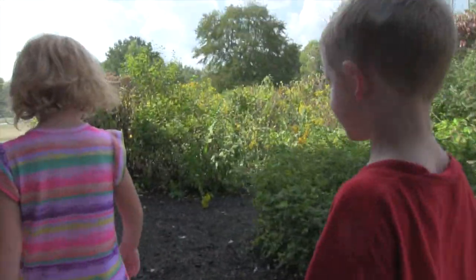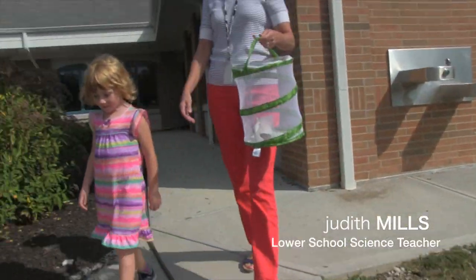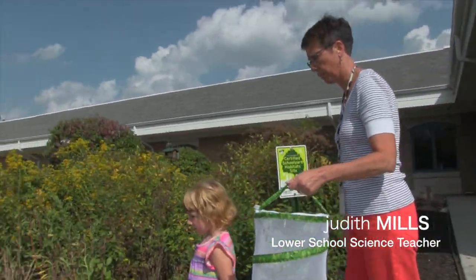How many monarchs have we had to use this book? About 40 or 50 monarchs that we've had this year.